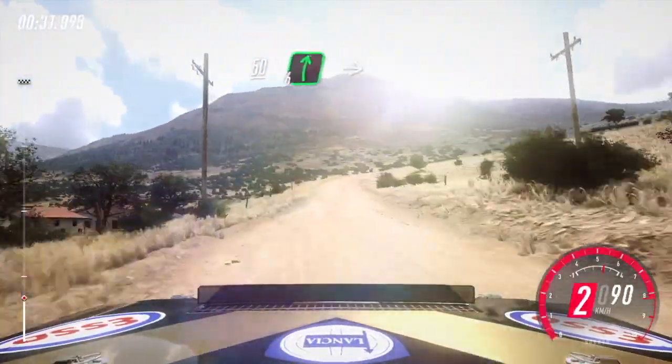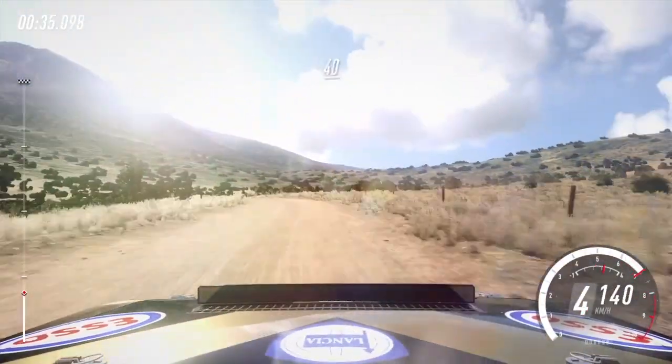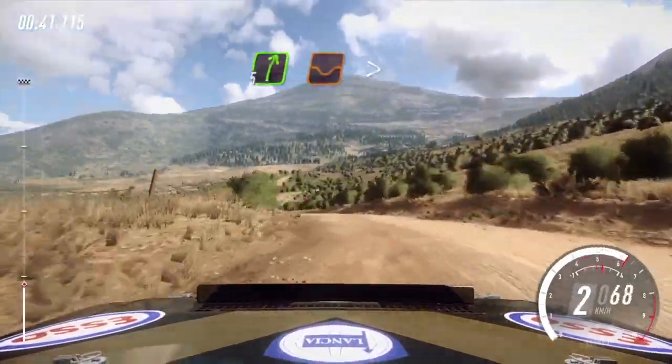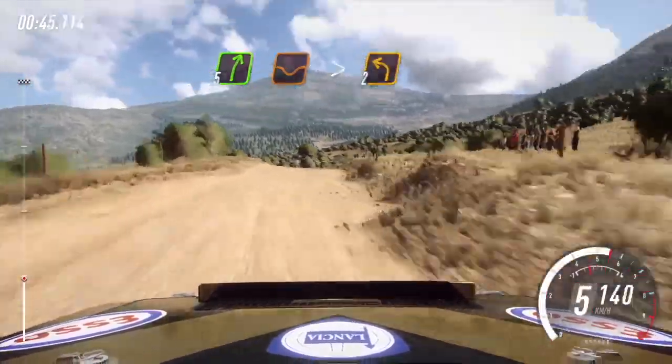6 right long, into 6 left, over crest, tightens. 40, over crest. 2 left, tightens long. 80, 5 right, of a dip long, tightens over crest. Into 2 left long.